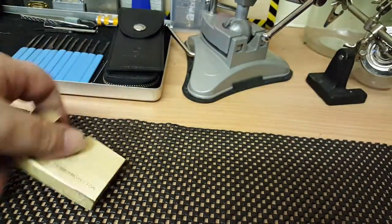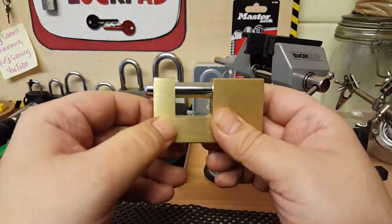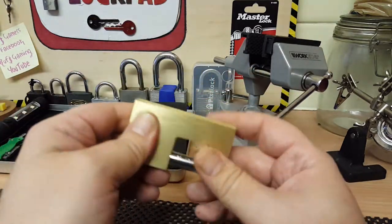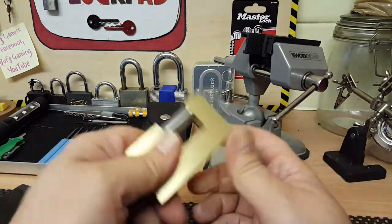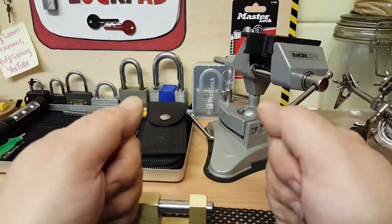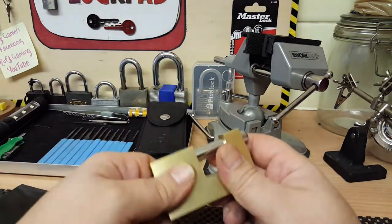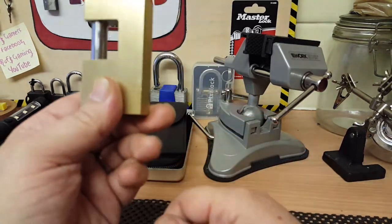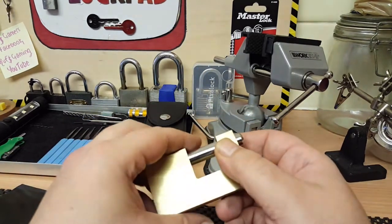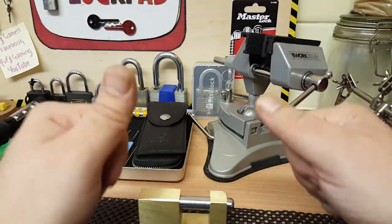Not too bad. There are other locks out there that are better, but it's a not bad heavy duty lock, I must say. I hope this helps — thank you very much. Please subscribe. I'm getting some more locks in, and if I get more subscribers I will start sending these locks that I've picked out to other pickers who want to have a go themselves and pass them on. More than welcome. Please subscribe, thank you very much, and keep legal. Bye.